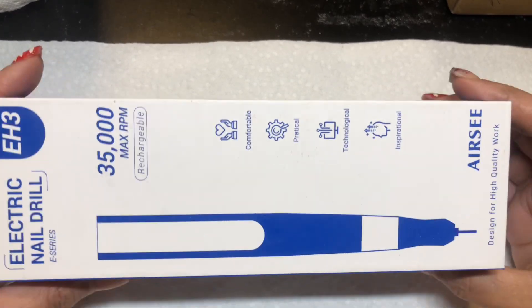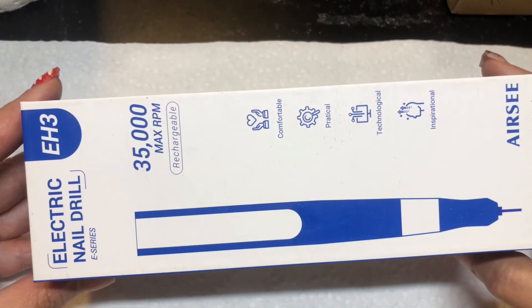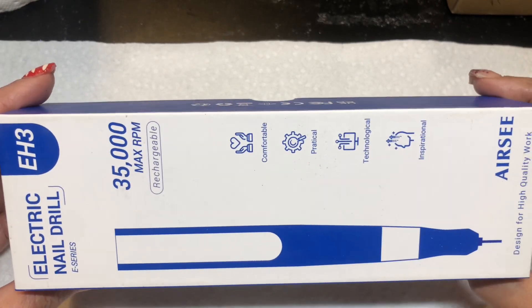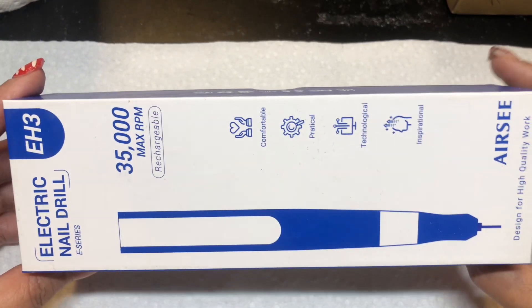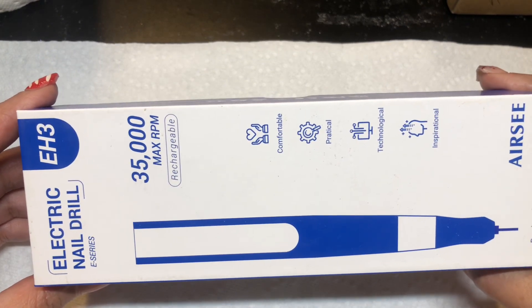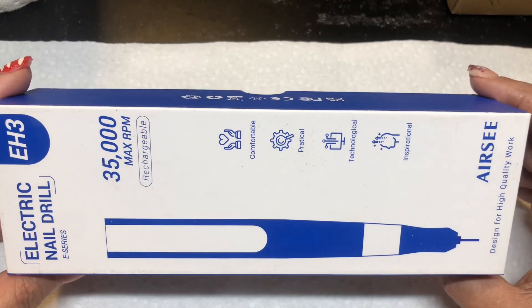Hey y'all, welcome or welcome back to my channel. As you can tell by the title, I am going to be doing a review on this drill. This company reached out to me and asked if I was interested in reviewing their drill, and of course I said yeah — you can never have too many drills, because sometimes your drill can die or stop working completely.